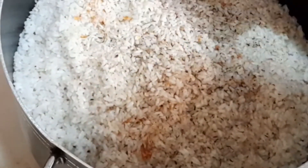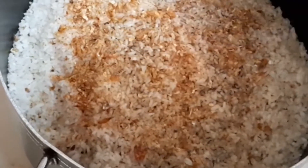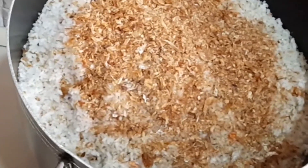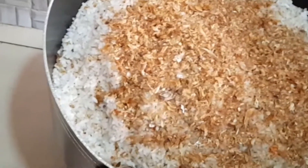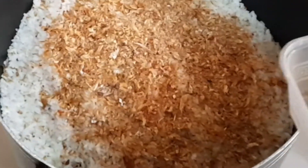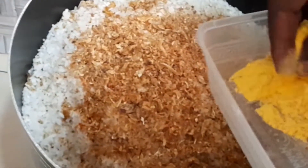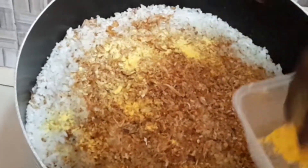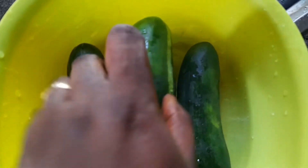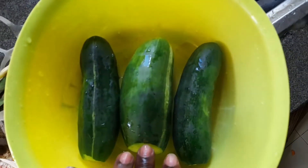One method I use to prepare my fried rice is to add all the ingredients into the boiling rice. This is because I want the rice to absorb all the ingredients — all your spices, crayfish, everything — even while it's boiling.